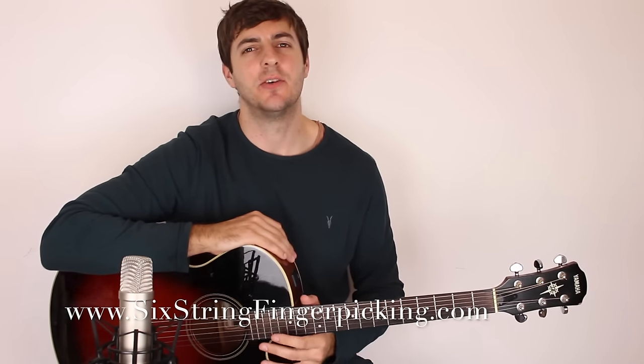Hey, I hope you're doing good. It's Chris here from Six Dream Fingerpicking, and in this lesson we're learning how to play Neon by John Mayer.